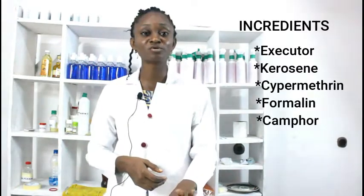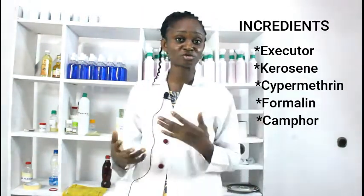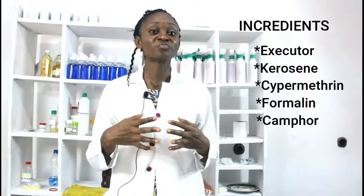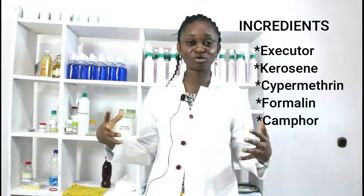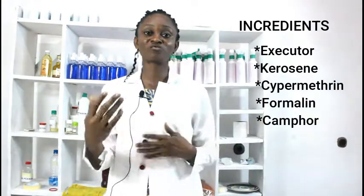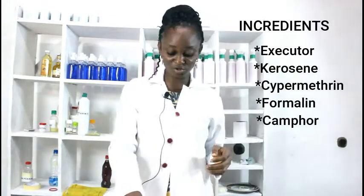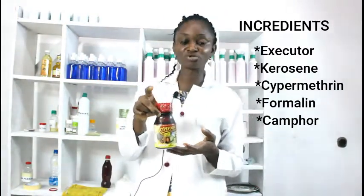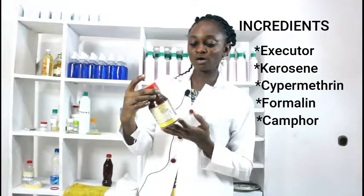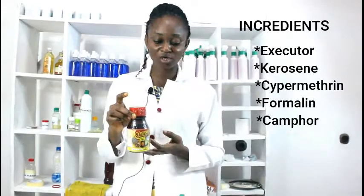Another thing we're going to use is kerosene. Kerosene is a petroleum product — it affects the respiratory tract of the insect, or the trachea, by shutting down oxygen. It prevents the insects from accessing oxygen. Another thing we're going to use is cypermethrin, which is a very, very effective insect killer.